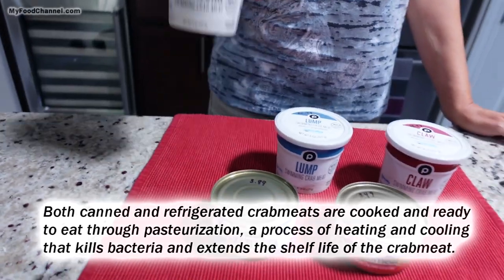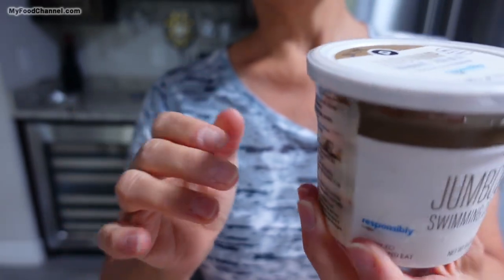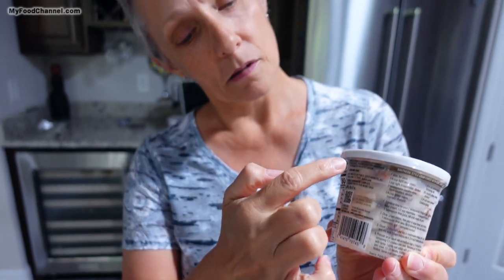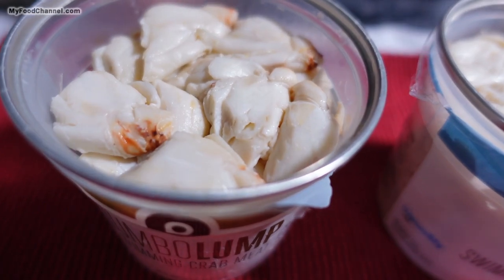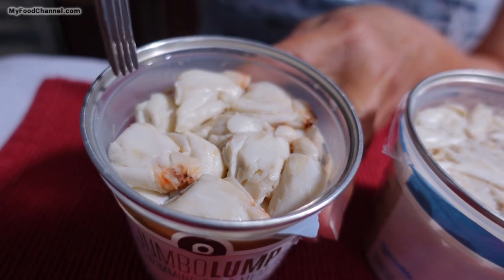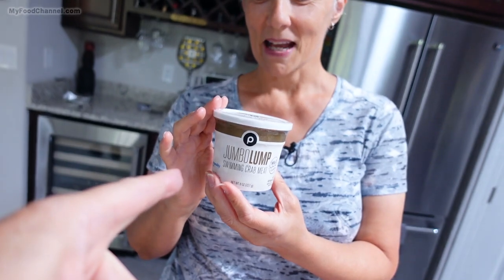This is some jumbo lump crab meat. When you are buying pasteurized refrigerated crab meat, you can get a little look to see how big the pieces are. There's super jumbo, there's colossal, and jumbo is the fancy pants that we're going to talk about today. This is eight ounces and it cost us $31.